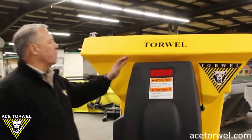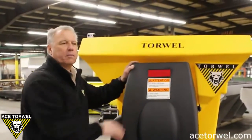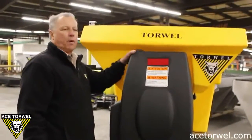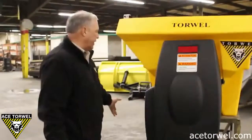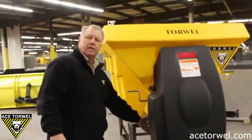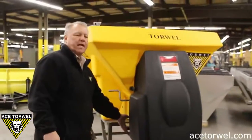As you can see here, once our cover is attached to the back end of our spreader, the two motors and the control box are completely covered. Our major competitor's motor and control box are mounted out here in the weather, unprotected.